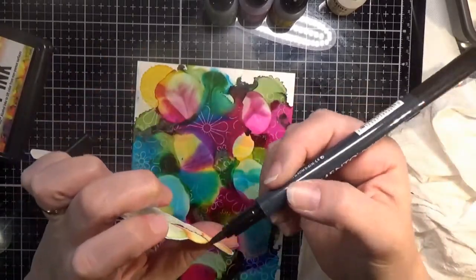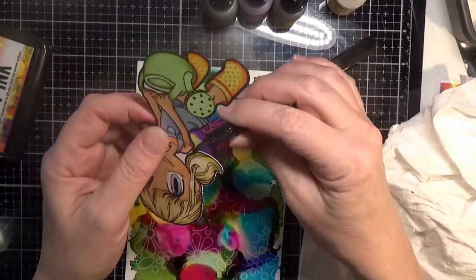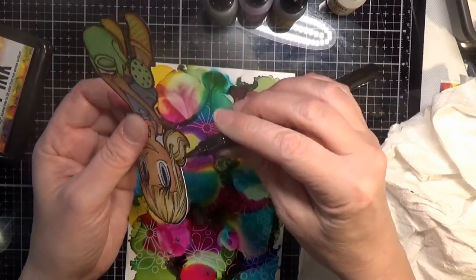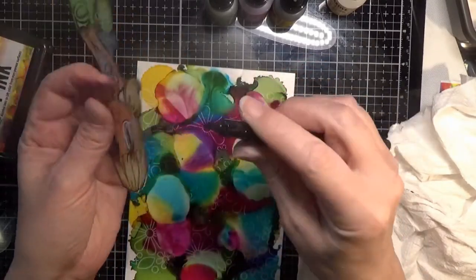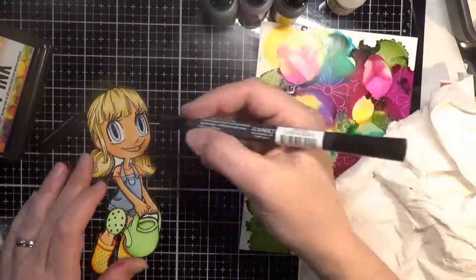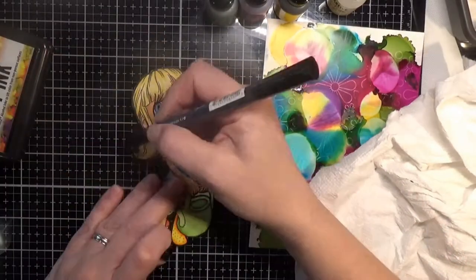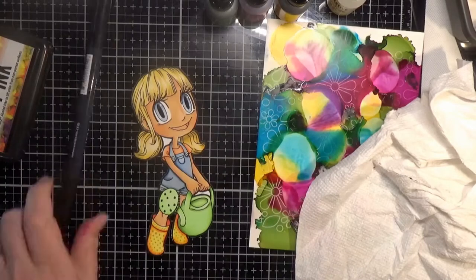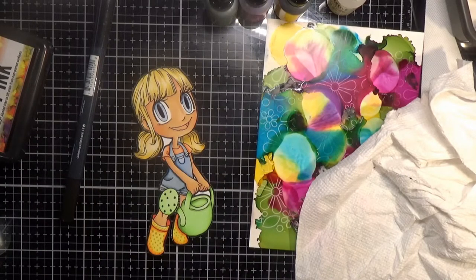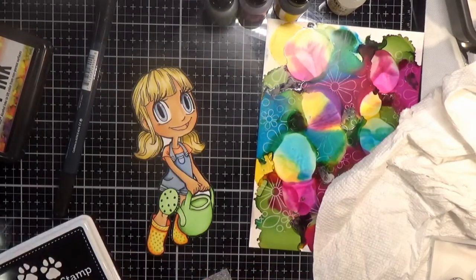I'm taking the Tuxedo Memento black marker and going around the edge of the cut-out. I really like getting rid of the white edge — I think it makes your cutouts look a lot better. I'm careful to hold it on the back side of the image so if my pen slips I won't mark down the front. Don't use a Copic for this because it will wick into your coloring — use a water-based marker.